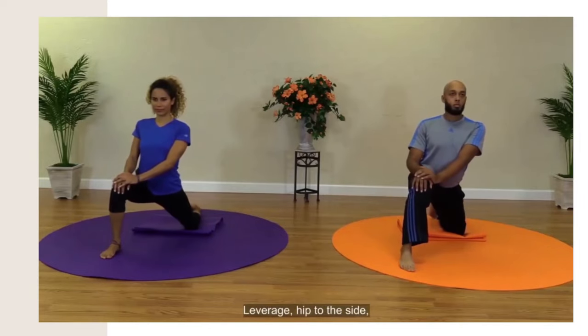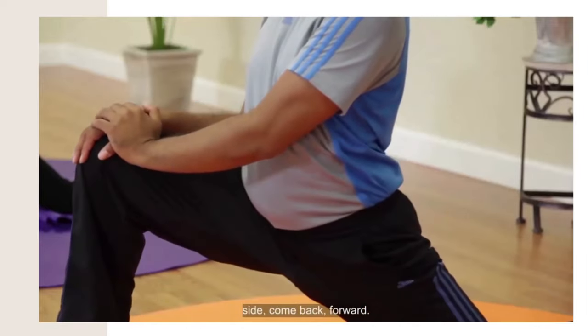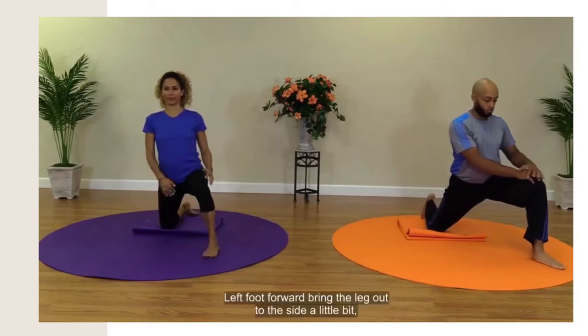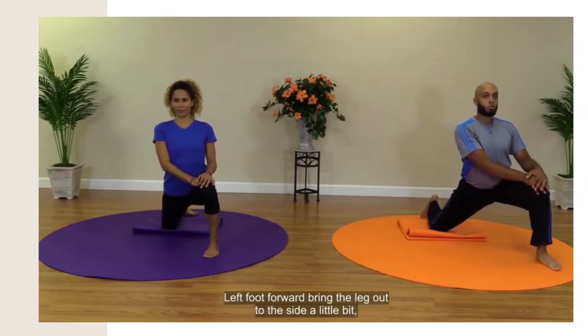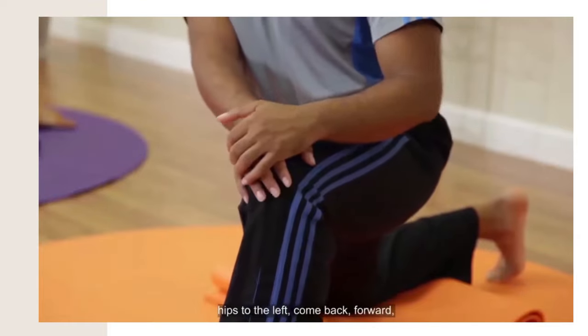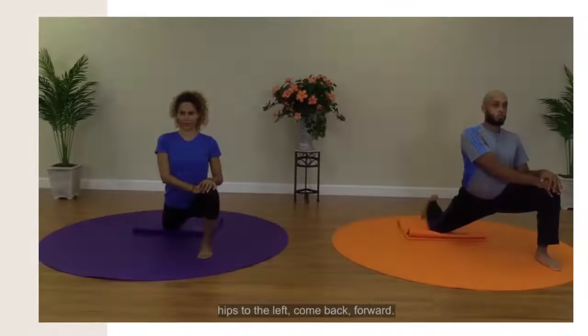Leverage hip to the side, as it's coming back, forward. Side, come back, forward. Switching sides. Step forward, bring the leg out to the side a little bit. In this case, the left leg in front — hips to the left, as they come back, forward. Hips to the left, come back, forward.